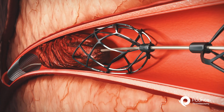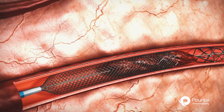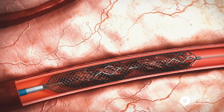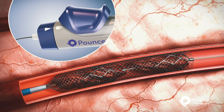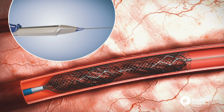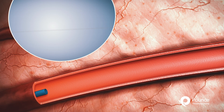The physician slowly retracts the dual baskets toward the expanded funnel, capturing the thrombus inside the funnel. The physician then rotates the wire lock knob on the proximal end of the integrated handle to the locked position. To maintain basket wire position in the funnel during thrombus or embolus removal, the physician pulls the funnel catheter, which contains the baskets and captured clot, until it's inside the procedural sheath.